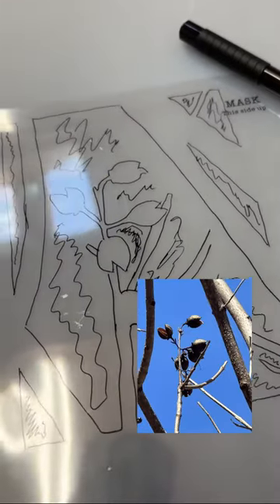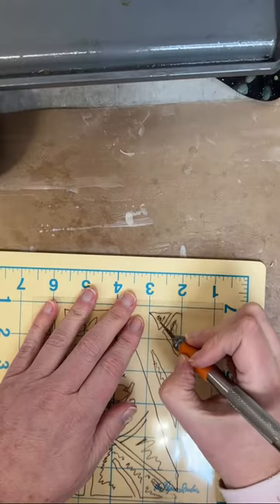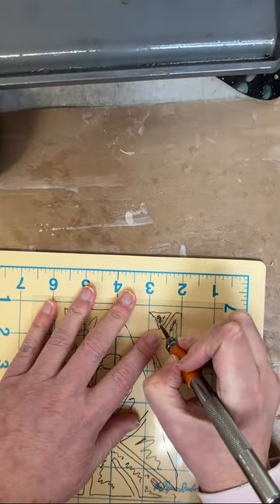Up next I'm making my own stencil based on that initial photograph. I transferred that photograph onto a piece of plastic and now I'm cutting the plastic out.